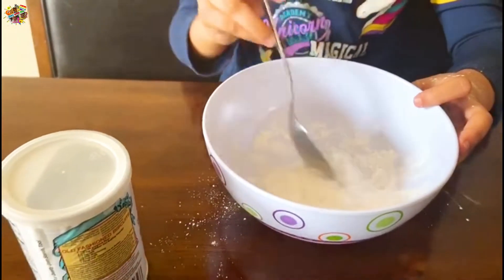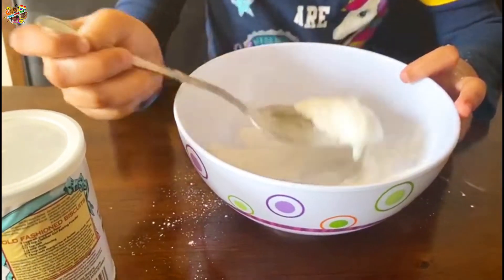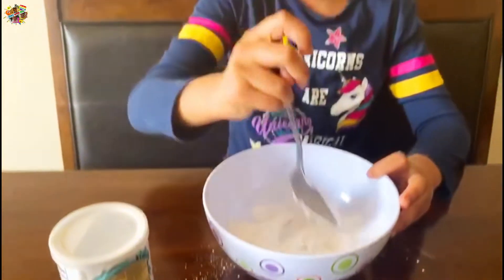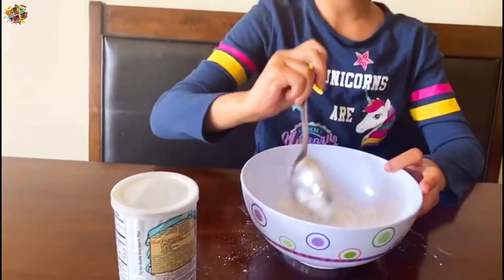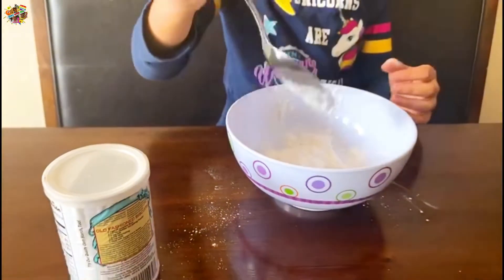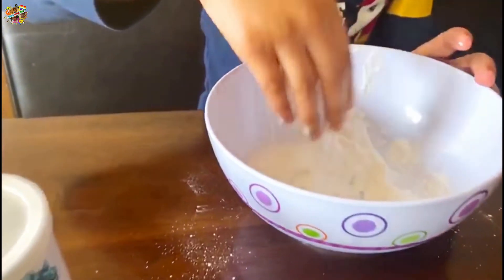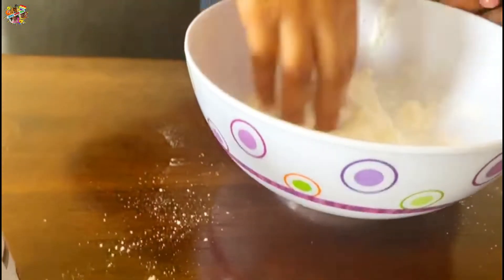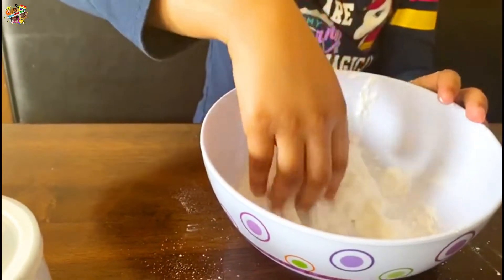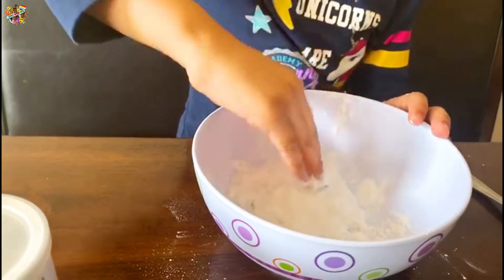I think it's starting to look like snow a little. Yeah, is that good? Whoa, it looks so fluffy! Okay, I think that's good. Now I'm gonna mix with my hand. Wow, it feels so weird! Whoa, okay, just let's sit together.